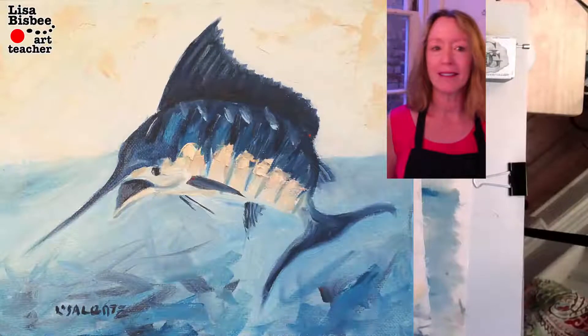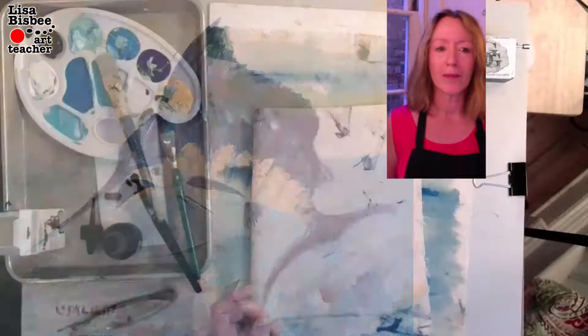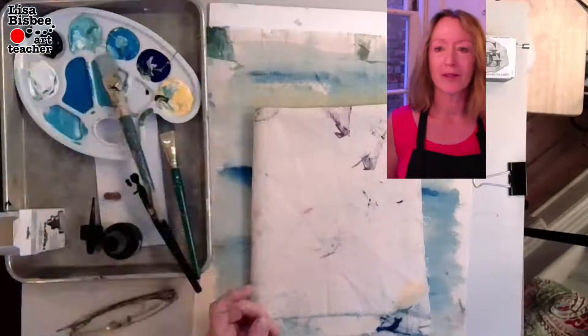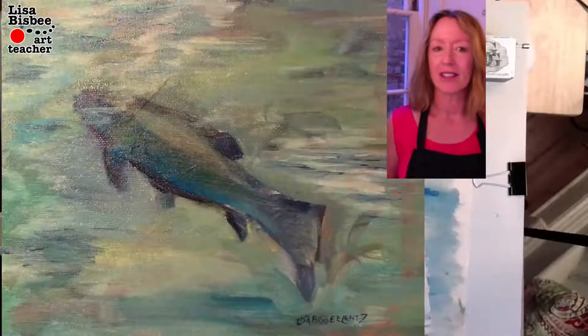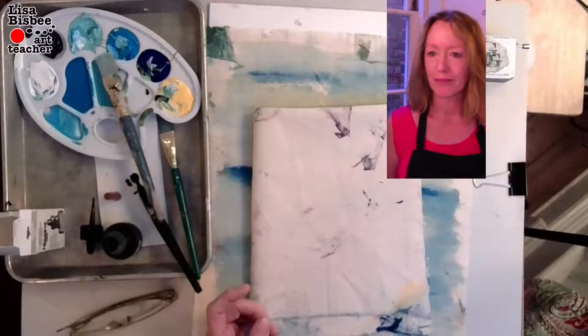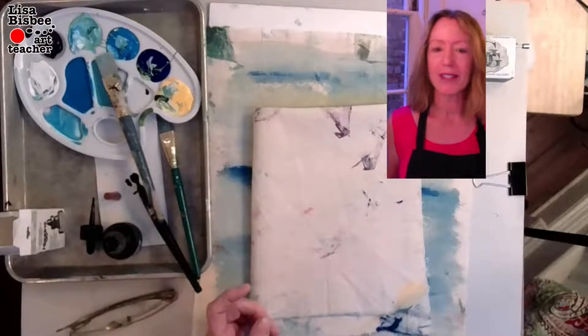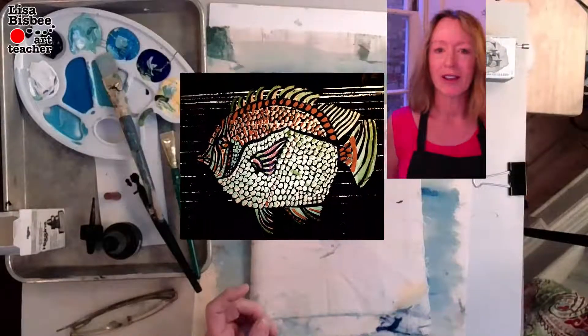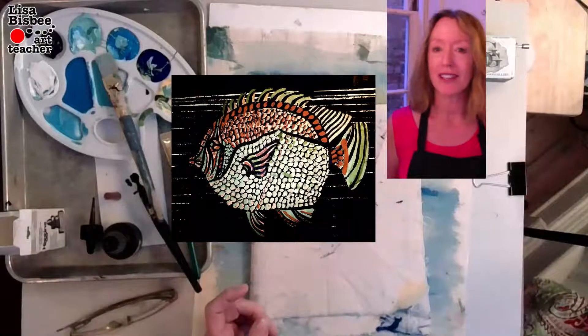You could do a fish like a marlin, or a fish that's jumping out of the water, or one that's just swimming along — just do the outline. And look at all the scales on that fish; you could do a fish like that too.